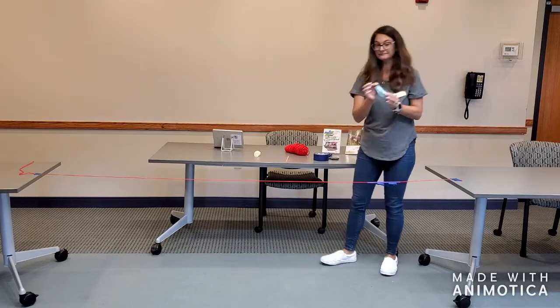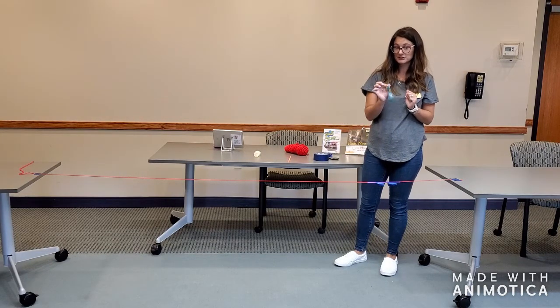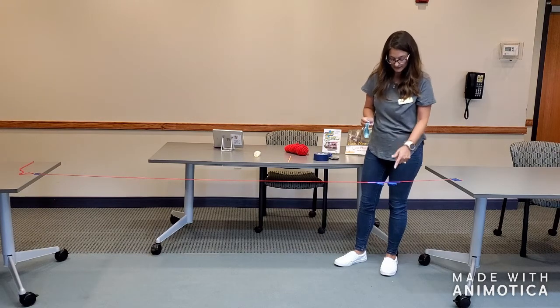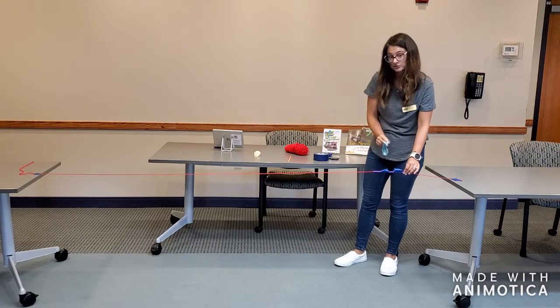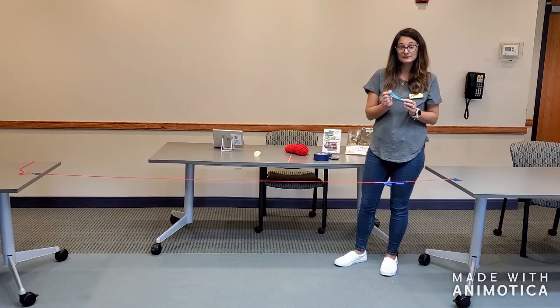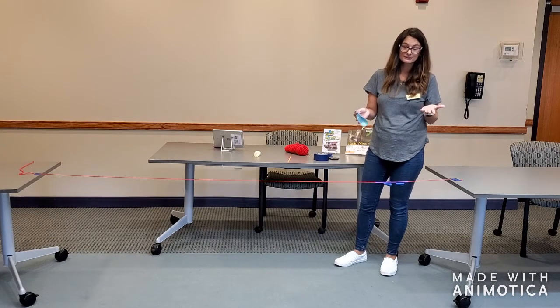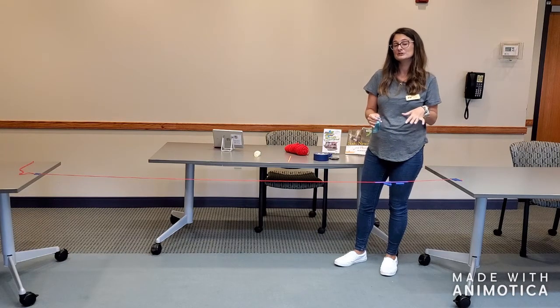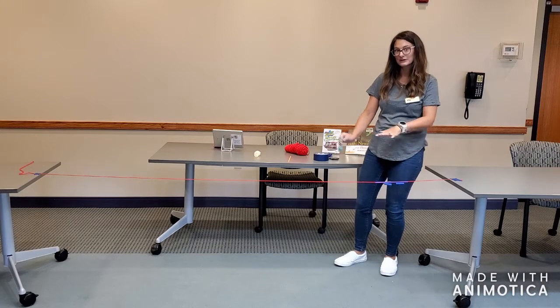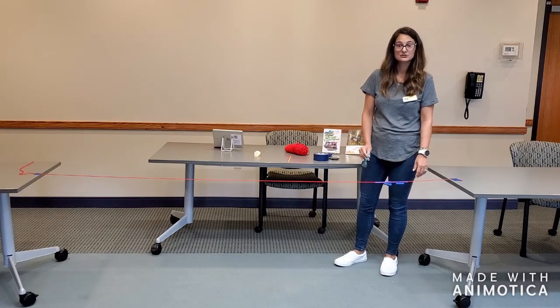Then we're going to take our balloon and blow it up, but we're not going to tie the end. We're just going to pinch the end closed and attach it to the tape on the straw, and then we're going to let it go. If you've ever blown up a balloon and just let it go and watched it fly all over the room, that's Newton's third law of motion. And that's essentially what we're doing here — we're just controlling where that balloon is going to end up by using the yarn and the straw.